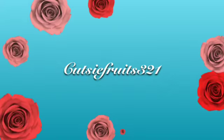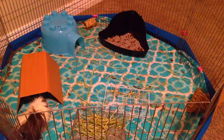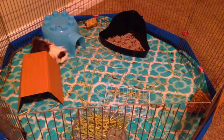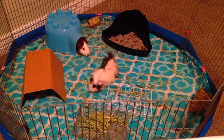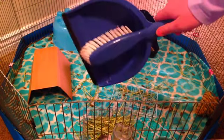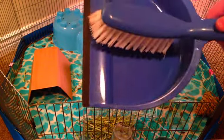Hey guys, it's KeithFairCityOne and today's video is going to be on how to clean a guinea pig cage. So the first thing you'll need is some kind of dustpan or broom. It can be very simple. I got this for a dollar at the dollar store. Very cheap and very easy to clean with.